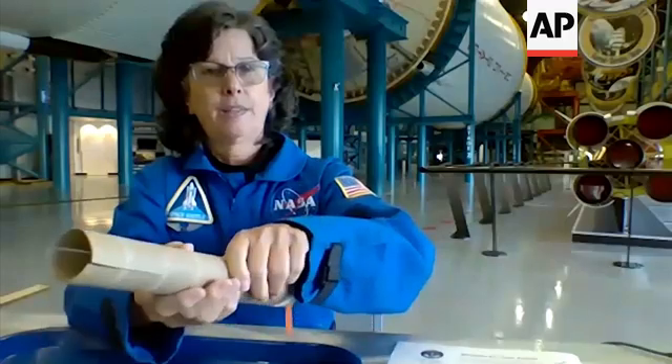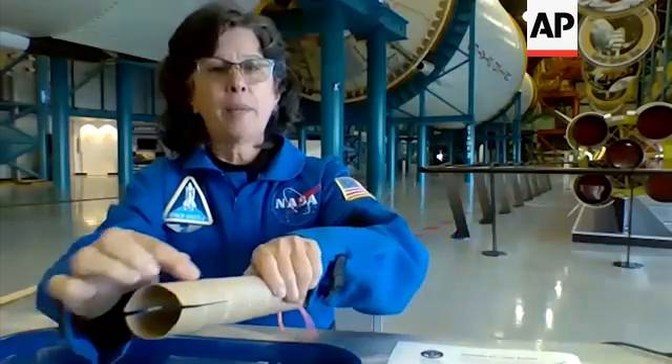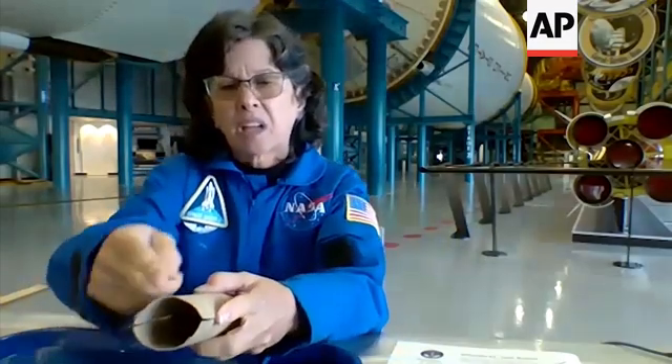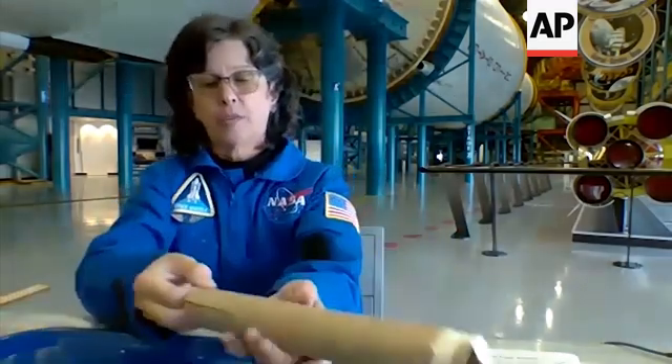One there. Now I'm going to go halfway between them. This is why I said sometimes we do a little bit of math — it's not a lot of math, but we could have cut this in half, and that's actually math. I'm going to put another one there.